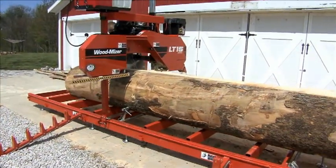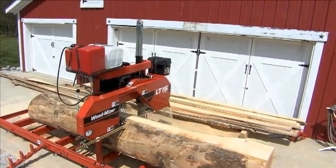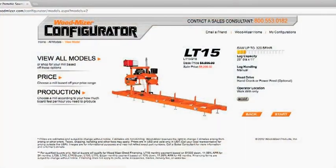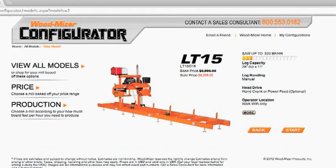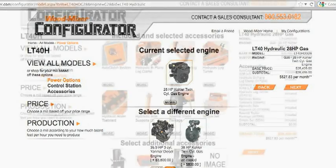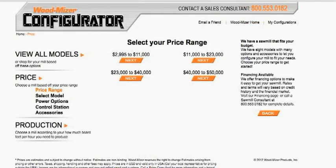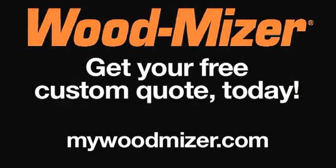If you are looking for a starter sawmill with proven quality and solid performance, then the LT15 is the right sawmill for you. Take command of customizing any Wood-Mizer sawmill with our easy-to-use online sawmill configurator, where you choose engines, options, and see current pricing and available discounts. Just go to MyWoodMizer.com to get your free custom quote.